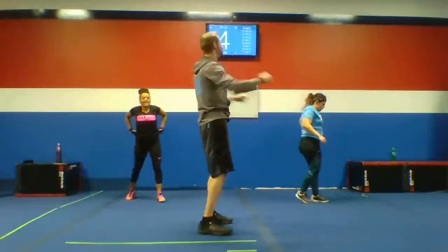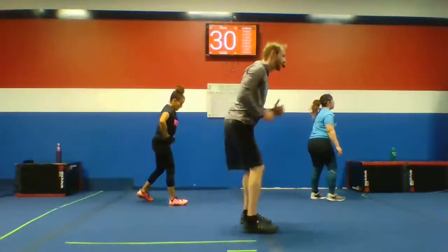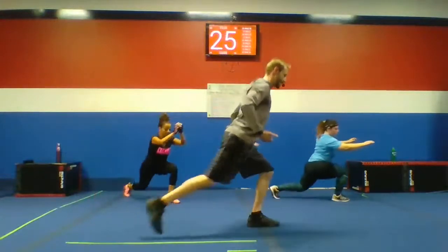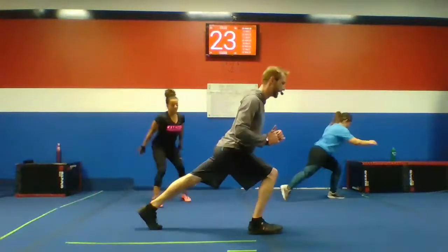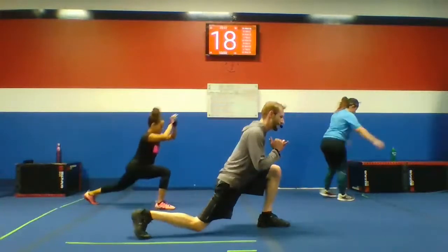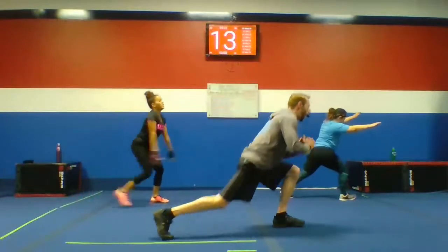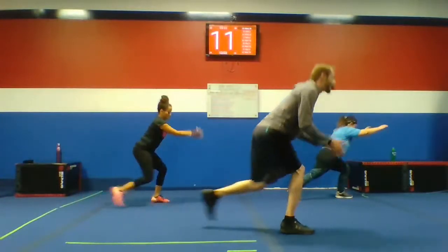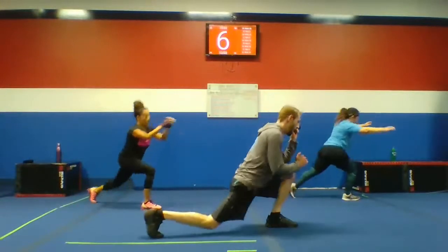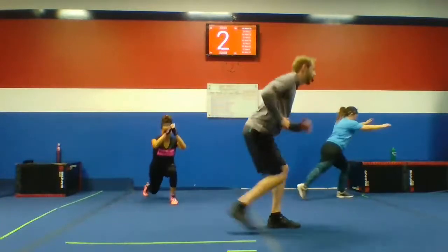Let's get those lunges, guys. Step in the back one at a time. Lower impact — you guys can stay a little higher in that lunge. If you want more, get down real deep to the ground, sink right into that lunge. Keep breathing, 10 seconds, let's go. Five more seconds. Next up: cherry pickers.